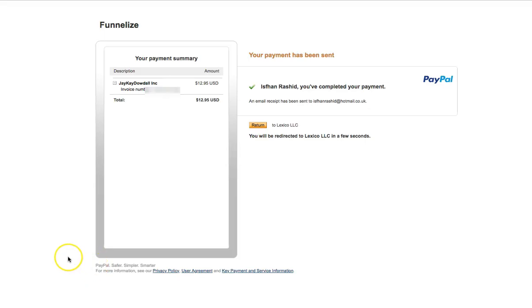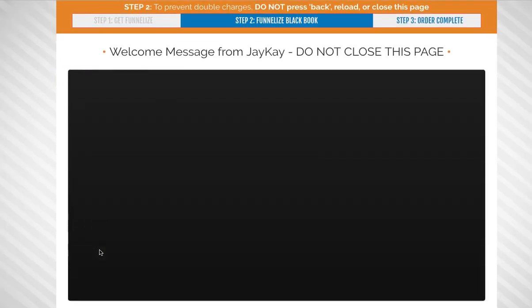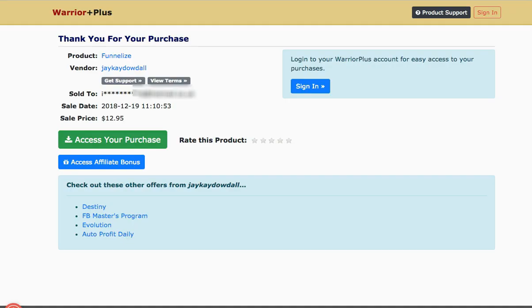Okay I've just purchased it as you can see. I'll be going through the OTOs as well. This is the OTO page — this is the next page it will come to. I'm going to pause this video while I go through the OTOs. Yeah I've just purchased it right now. As you can see this is the access your area page — Funnelized. Paid $12.95 for it. Now let's just dive straight in. I might have to create an account, so I'm going to pause the video while I go through the course.